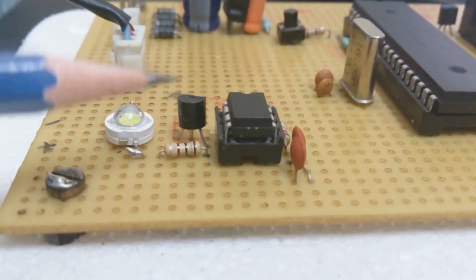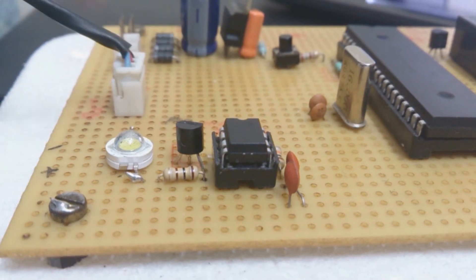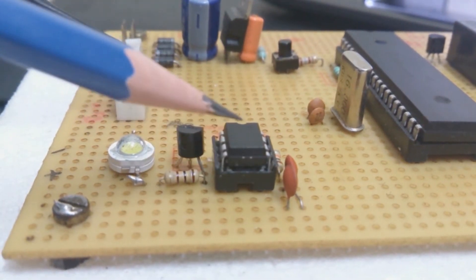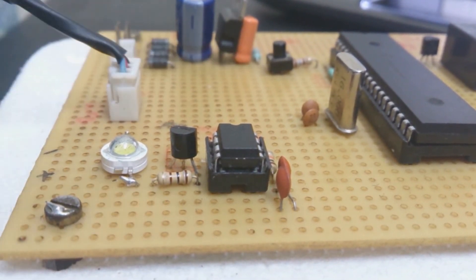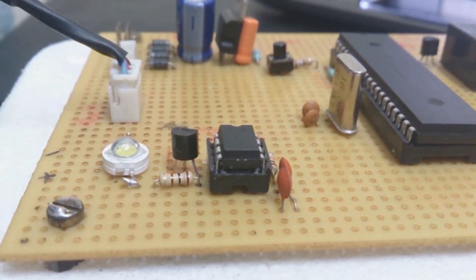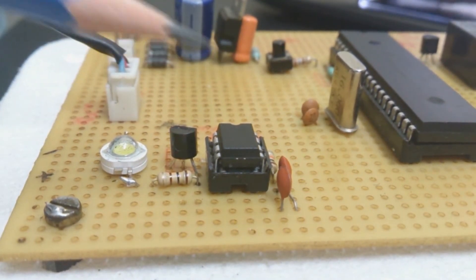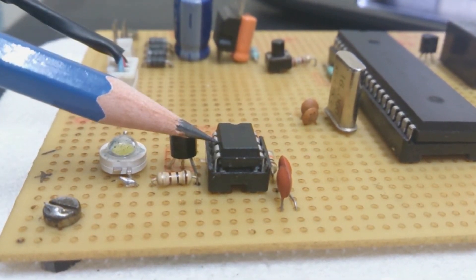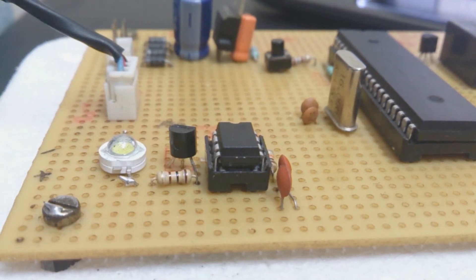The LM555 IC receives a negative triggering pulse from the sensor module and is used in monostable operation — functioning as a one-shot. The external capacitor is initially held discharged by a transistor inside the timer. Upon application of a negative trigger pulse of less than 0.33 times the input voltage to pin 2, the flip-flop is set, releasing the short circuit across the capacitor and driving the output high. The voltage across the capacitor increases exponentially until it equals 2/3 times the input voltage, at which point the flip-flop resets, discharges the capacitor, and drives the output low. An LED switches on and off as long as there is a negative triggering pulse.